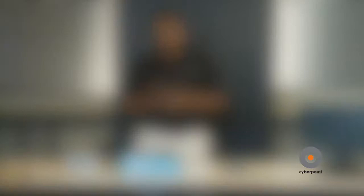Next is your motherboard. Your motherboard is like the skeleton of the human body. So what we're going to do is install the CPU inside the motherboard.